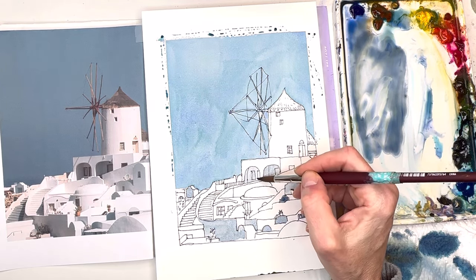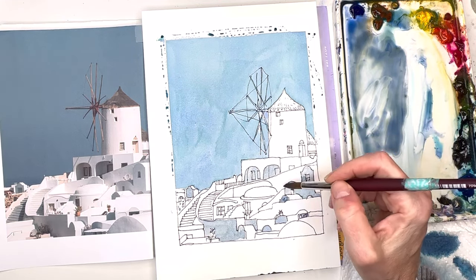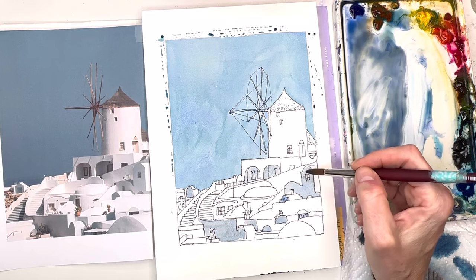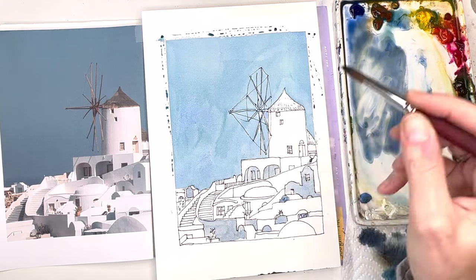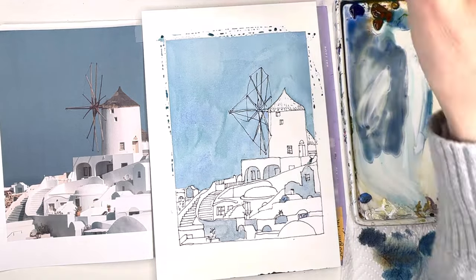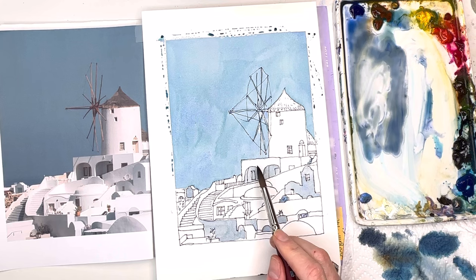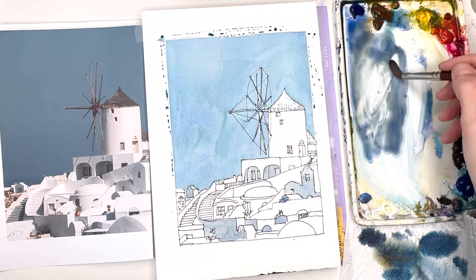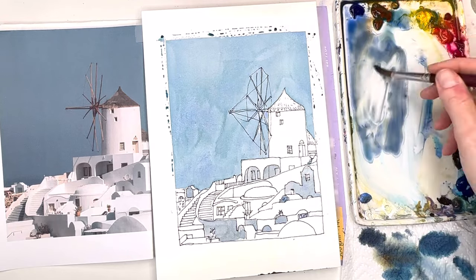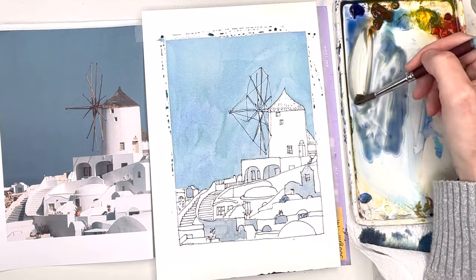These cave-like structures are lighter — I think I'm going to keep them white. We have the medium mid-tone; I could make this section a little lighter because on the windmill I want to make this a little more gray rather than blue-gray.